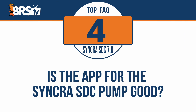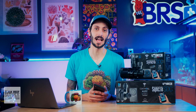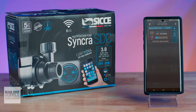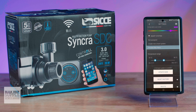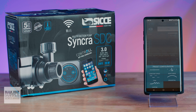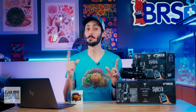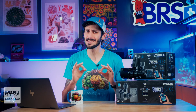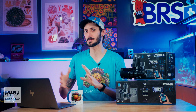Is the app for the Syncra SDC pump good? Yes, absolutely. The CJ Control app works well. It's easy to add new devices and it provides quite a bit of control, including being able to create and run a flow schedule of your choice, either from a preset or a custom schedule that you build yourself. You can create separate aquariums and assign pumps to them separately, but there are also a couple really fantastic features that you don't usually see with most other DC pumps.